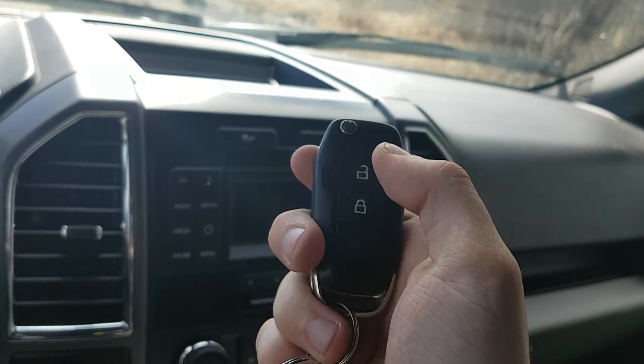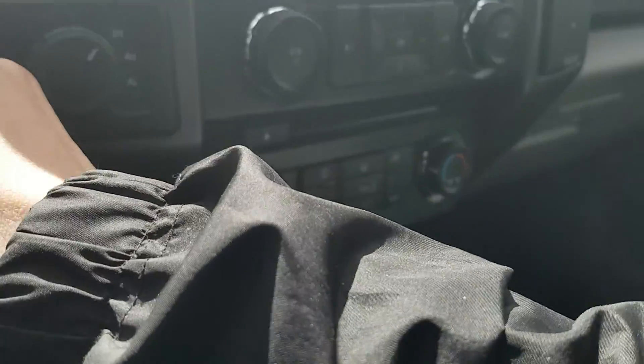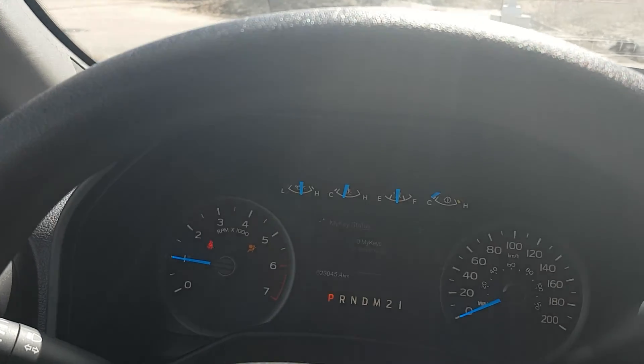We have our flip key on our fob here — lock, unlock, and panic. In this model we have 23,945 kilometers.